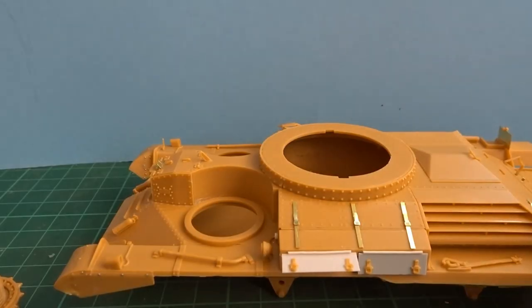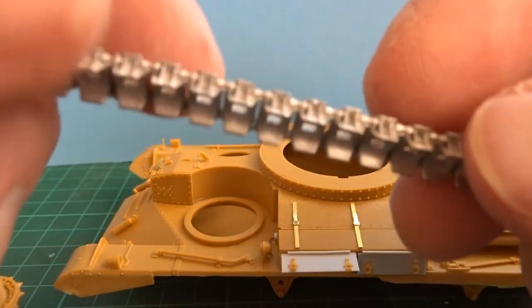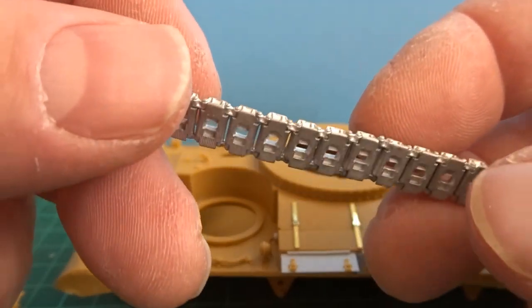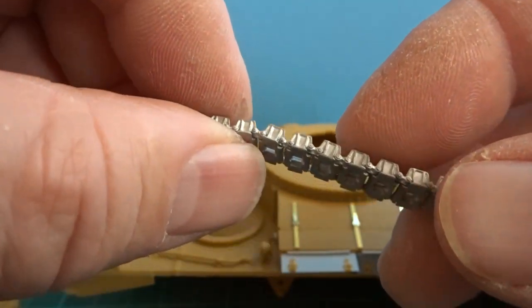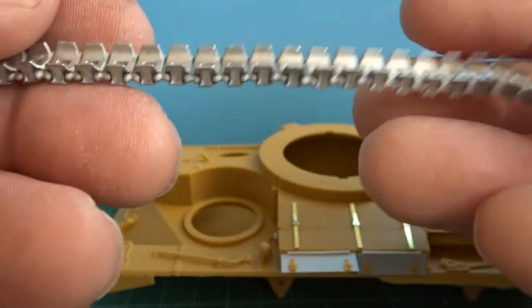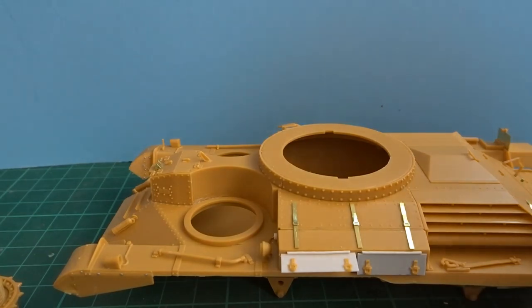The tracks are done - probably the easiest set of metal tracks I've ever had to put together. From cleaning to completion only took about three hours. I've done 28 links on the top, 28 links along the bottom, and then the six and nine angled ones around the sprockets and the front wheel.